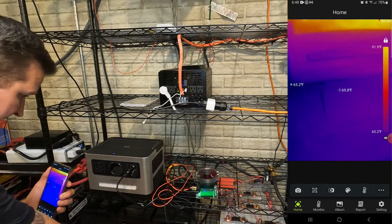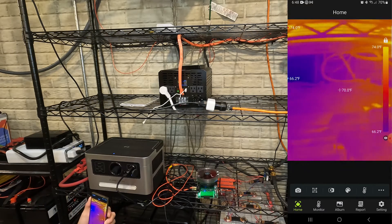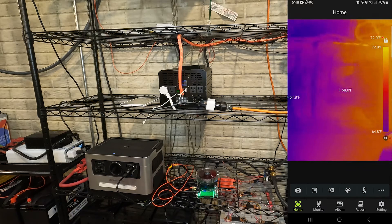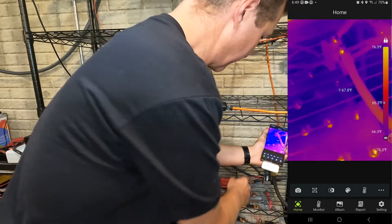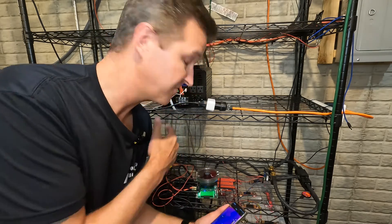I also have three 24 volt 100 amp hour batteries connected in parallel right here, and again there are no hot spots at all on my connections. You can see my hand, and when I let go you can see my fingerprints — so this thing is pretty sensitive. Overall there are no hot spots in my setup whatsoever, which is exactly the way you want it. Even on my shunt it is not hot at all — we're talking 77 degrees. Granted, this setup is only pulling 360 watts, which is not much for this 4000 watt inverter.